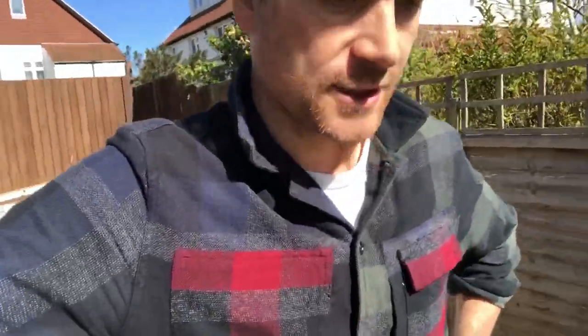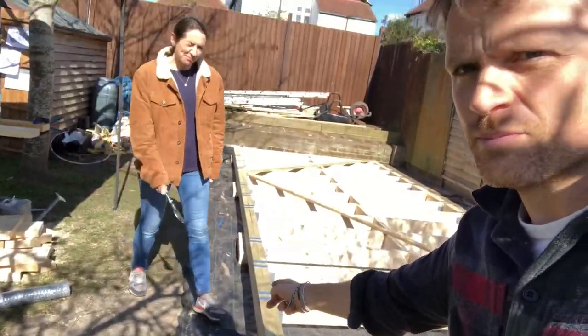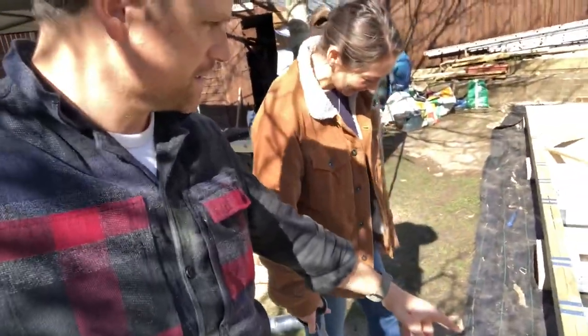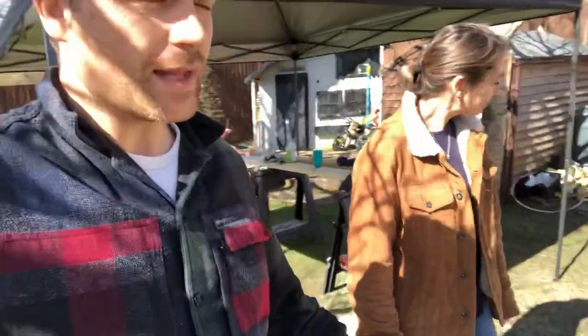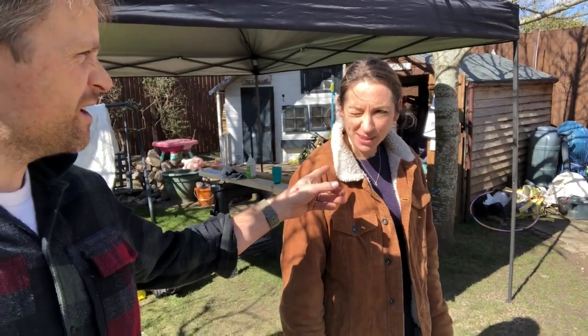The joists are in as you know if you watched the last episode — the joist hangers are on. She's taking my weight, so that's a start. Now we are going to get the damp proof course. We're going to cut it slightly longer than the length of concrete that we've got down there — our little concrete pads. Cover them over and slide them under the frame, and that will stop the transition of water from the concrete block into the wooden frame. Stop it from rotting.